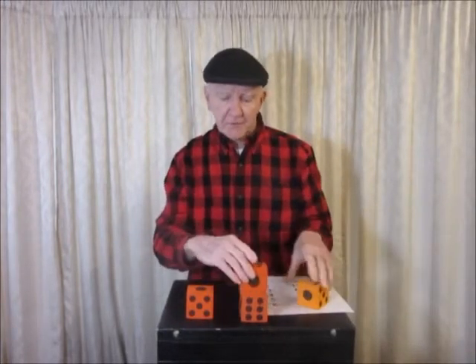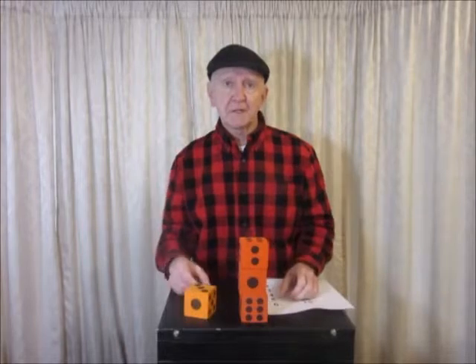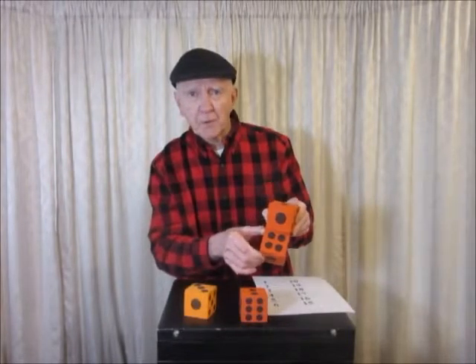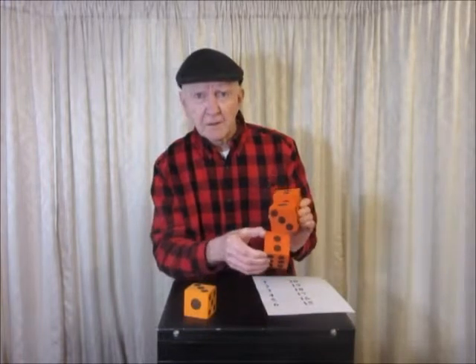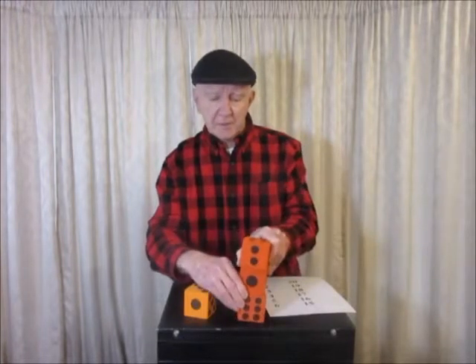Have your students stack 3 dice any way they want to stack them. And then you can come along and say the sum of your hidden faces is 15. Let them try it out. These two faces are hidden: 4 and 1 makes 5. These two faces are hidden: 3 and 2 makes 5. That's 10 so far. And the bottom is hidden — it's a 5. It adds up to 15.